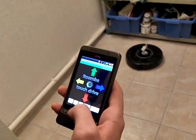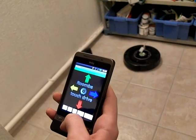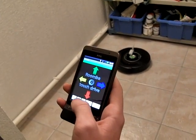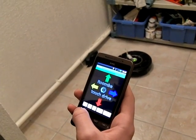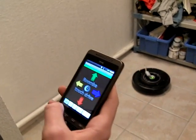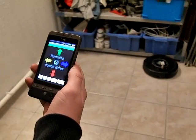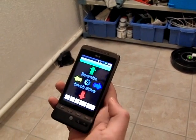You can tell it to clean the spot. You can tell it to clean in its normal way. And you can dock it with the dock button.